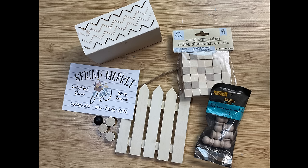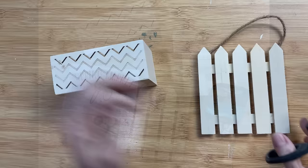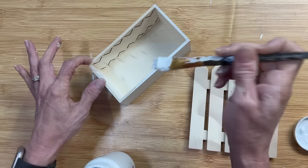For DIY number three we're going to use a couple of wood items from Dollar Tree and make this little fence flower box. I also have a printable and we're going to use some cubes or little finials. The first thing I'm going to do with this little hanging fence sign is remove the hanger from the back. I'm just going to paint my crate and my fence white.